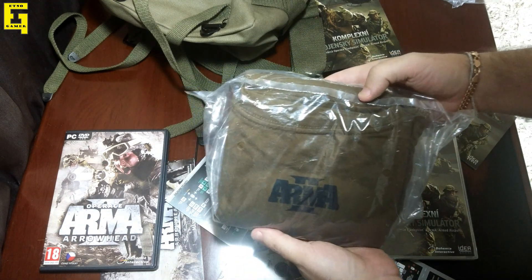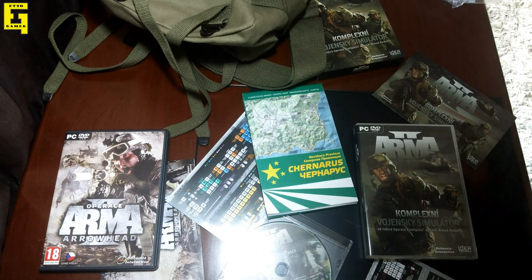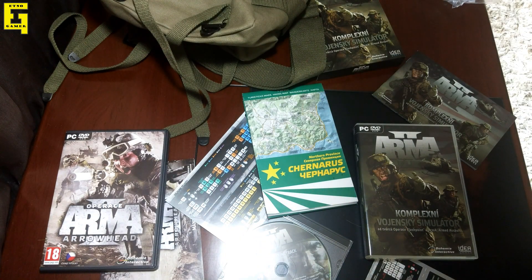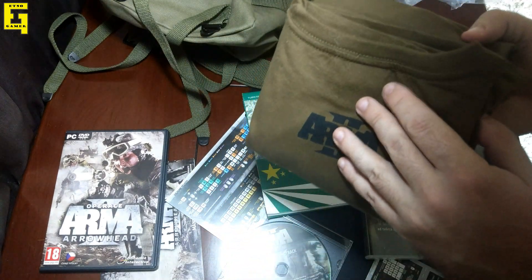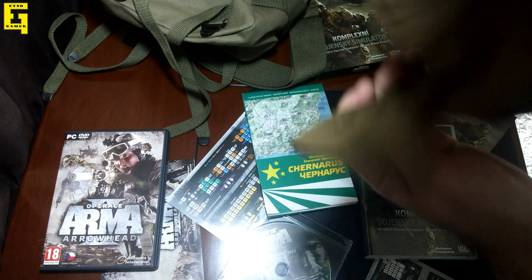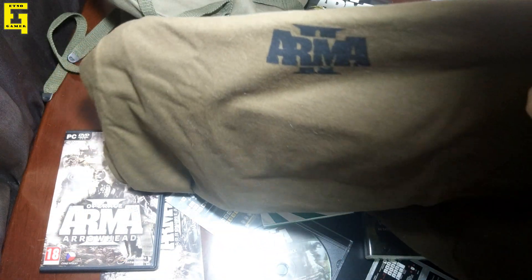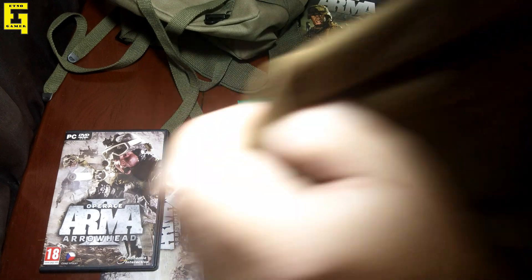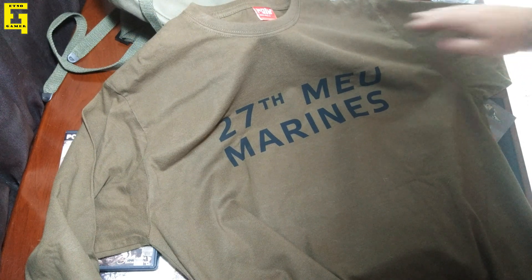So there is our shirt — Arma 2. Let's open it. Seems to be of really nice quality; I hope it's my size. On the back side we've got the Arma 2 logo, and on the front we've got the 27th Marine Expeditionary Unit — a unit that is featured in the game, as you probably know.